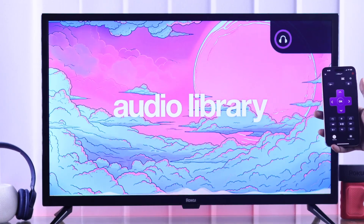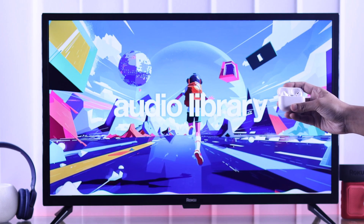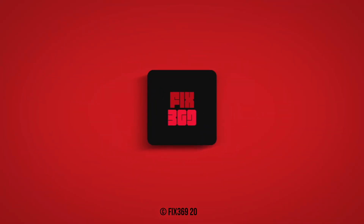So that's how you can connect any Bluetooth audio device to your Roku TV that doesn't have Bluetooth. If you liked this video, don't forget to drop a like and subscribe for more.